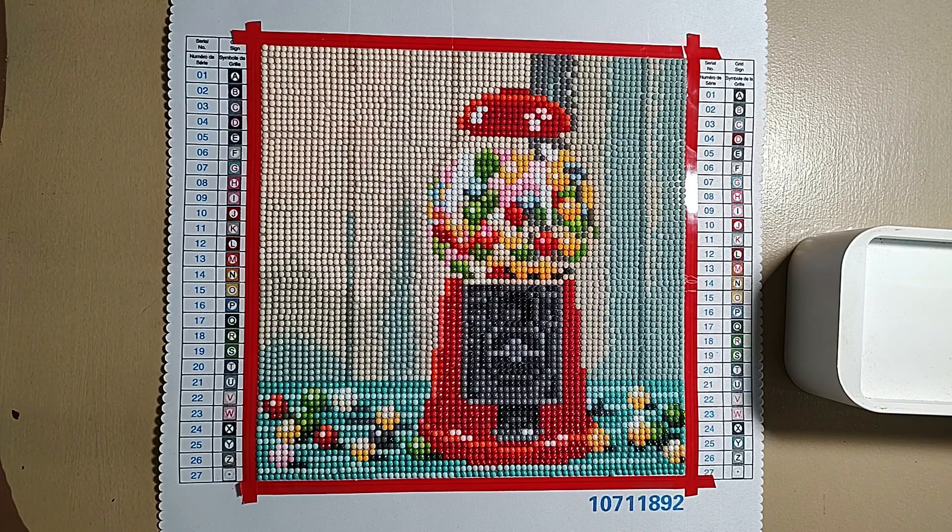I would not buy a kit of this size for fifteen dollars with the render quality being like this — no. I honestly don't know if it's the size or the rendering, but I'm pretty sure the rendering issues are due to the size. But at its regular price of $14.99 in California, I would not say this diamond painting was worth $14.99 — no ma'am, not at all.